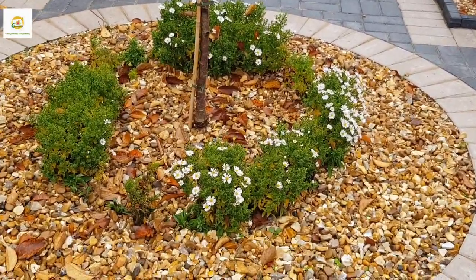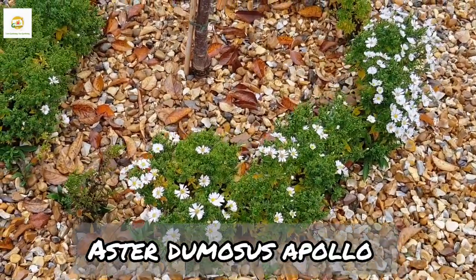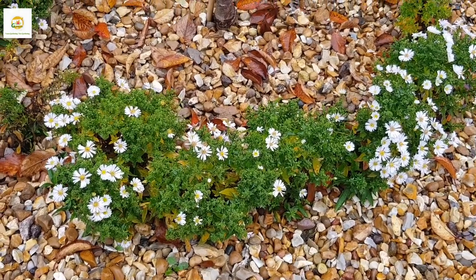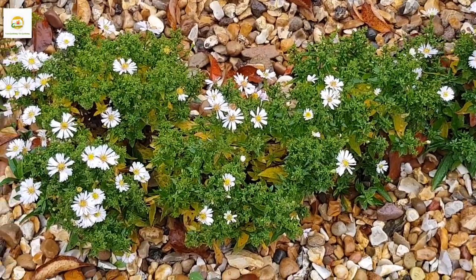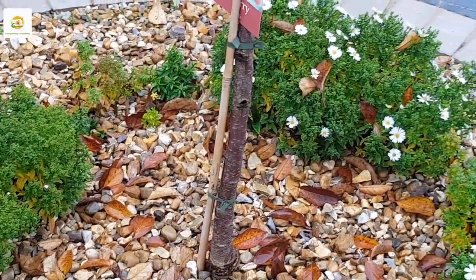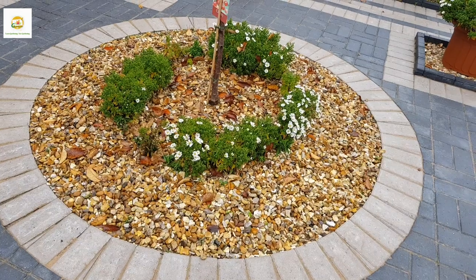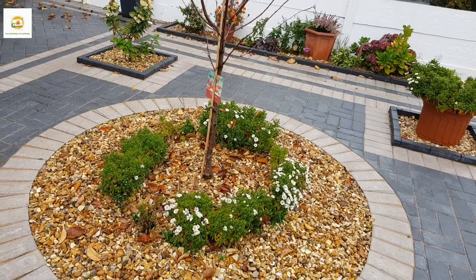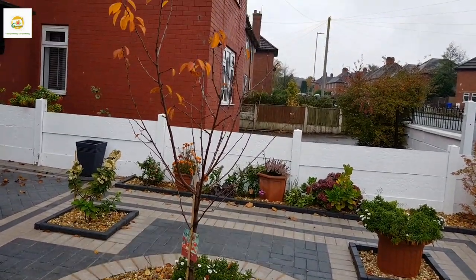Moving on, in this circular border I have a beautiful circle of aster dumosus plants which started blooming at the end of September and are looking really beautiful — loaded with blooms. They are bringing life to the garden at this time of year when other things are fading. In the middle of the circular border I have this beautiful cherry tree — it has shed almost all of its leaves, which had really beautiful orange fall color.